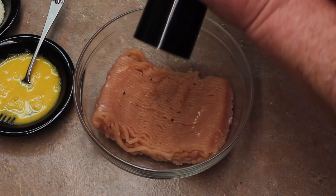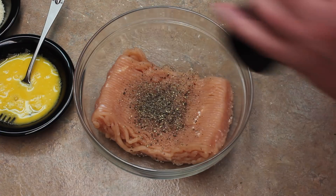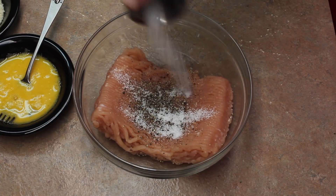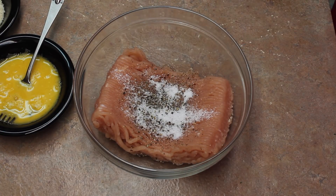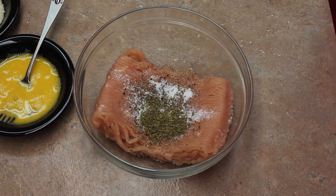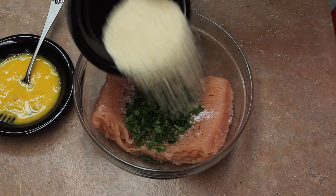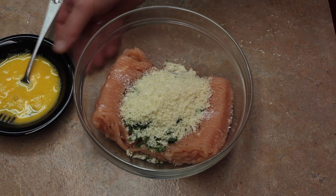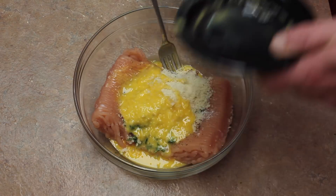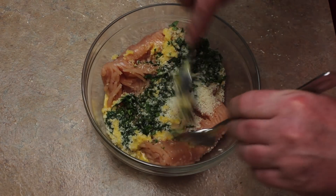Next I'm going to take my one pound of turkey. Add some pepper to it — you could use ground beef instead. Three-fourths teaspoon of salt — it's coarse kosher salt — and a teaspoon of oregano, a fourth cup cilantro, a fourth cup breadcrumbs, and one egg. We'll just get this all mixed up.